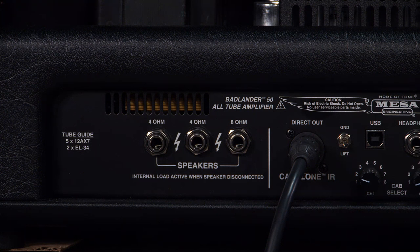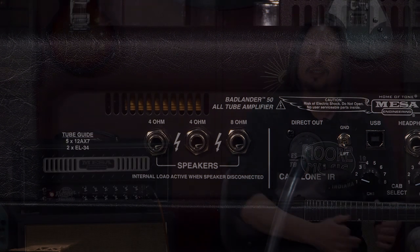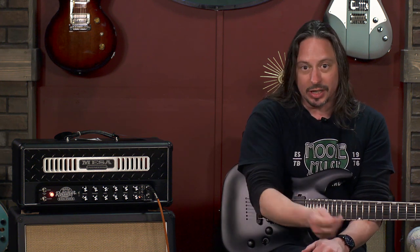There's an internal load that's active when the speaker is disconnected — right underneath the speaker outputs. You have eight different cabinets you can select. You can have the clean channel go through one cabinet and the distortion channel go through a different cabinet as you interface with your digital audio workstation.